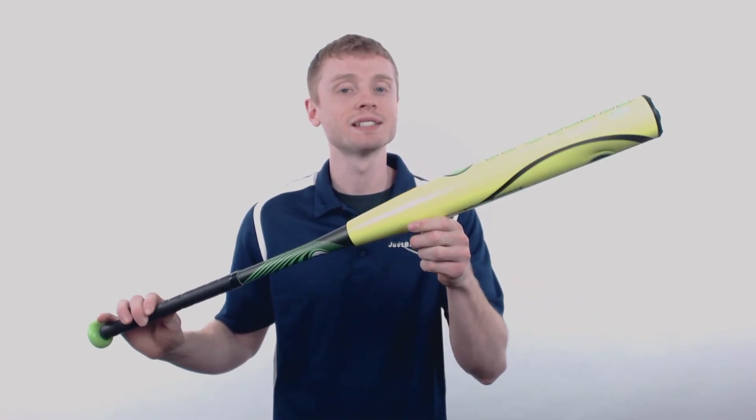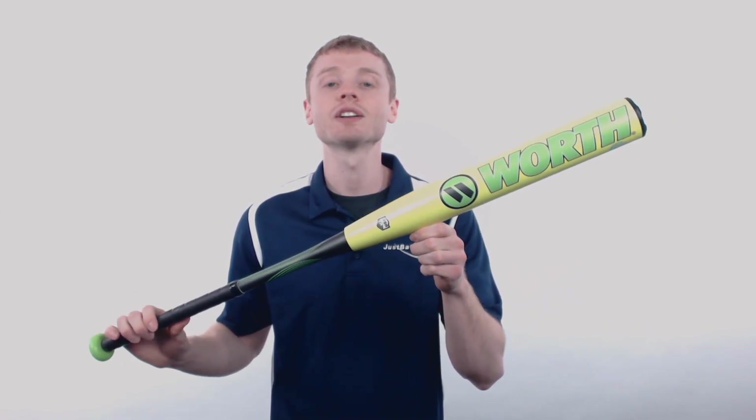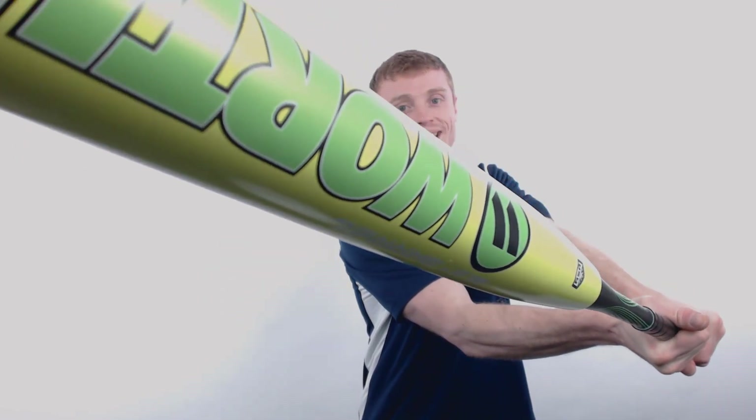The best part about this model is, like all other Worth bats, this bat is manufactured with pride right here in the USA. To pick up your Worth Slow Pitch bat with free shipping, make sure you go to JustBats.com, and don't forget, we'll be here for you from click to hit.